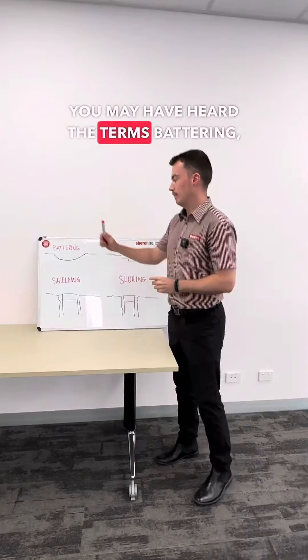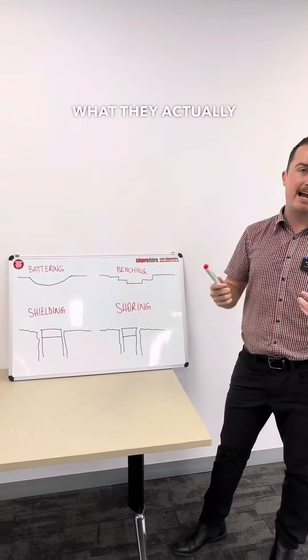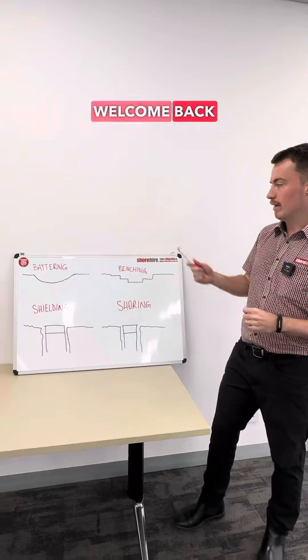As you work in construction, you may have heard the terms battering, benching, shielding, and shoring before. Today we're going to break down what they actually mean and what they can be used for. Welcome back to Shore Safety.